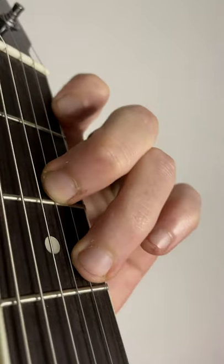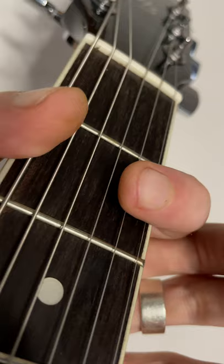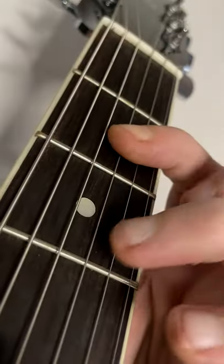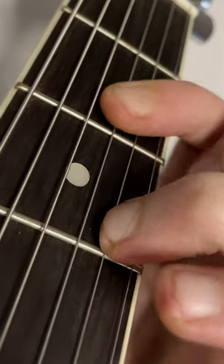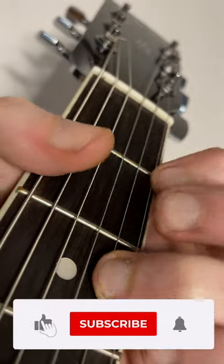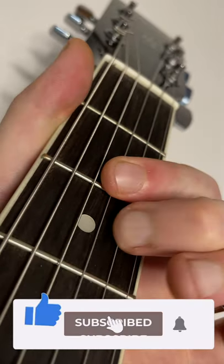Just drop your index finger down one fret. With your index finger, bar the E, B, and G strings on fret 2. Add in your middle or ring finger on fret 3 of the B string. Strum from the D string up. Now you know — give it a go! And make sure you click that subscribe button for more lessons and tips.